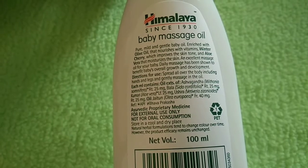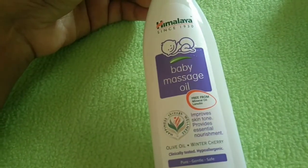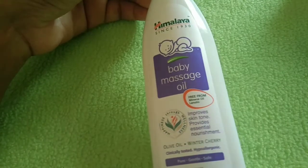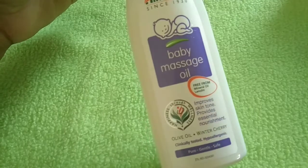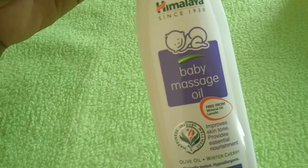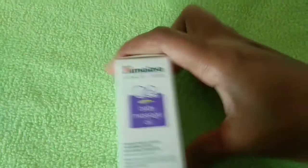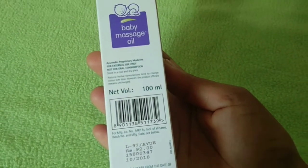You can use rose and olive oil with this product. This oil is a low mineral oil. It is clinically tested and suitable for allergies. 100ml of this oil costs 90 rupees, and it can be used for up to 3 years.